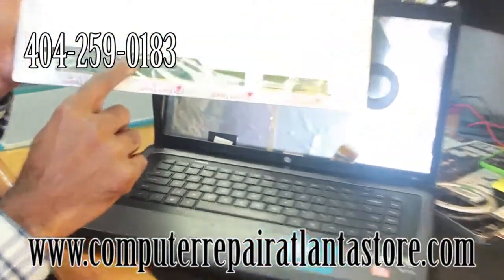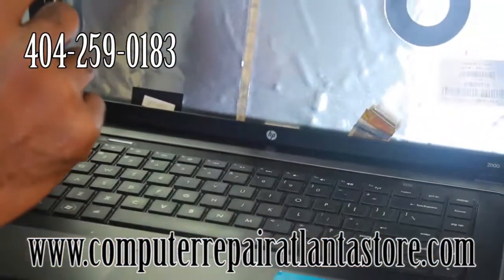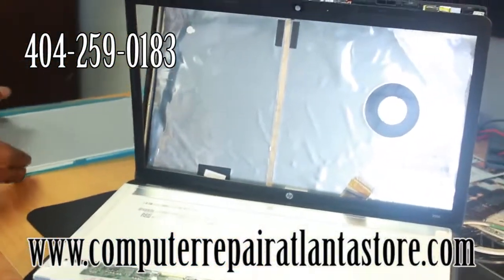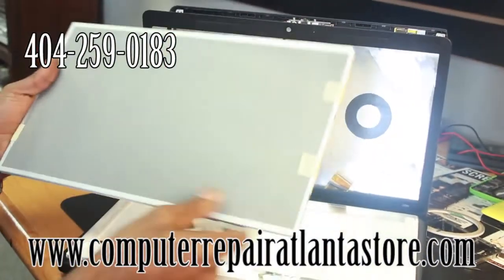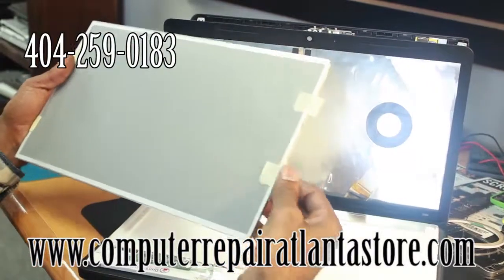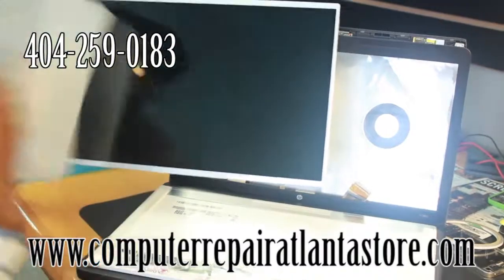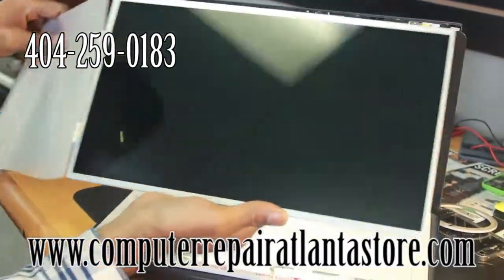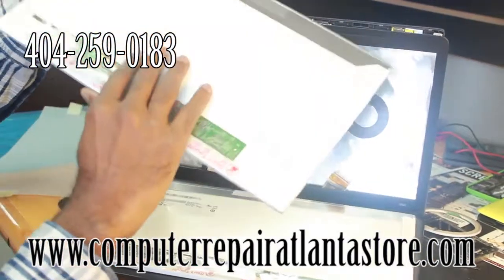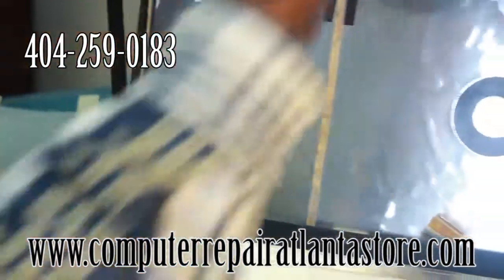This is where we will be reconnecting the new one to — here, to here. We will set that right there. And our new screen will be going into place just shortly. That is what it looks like. Take that off, and that is where we will be reconnecting it. Slide it behind the bezel.